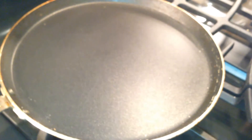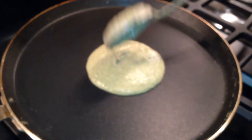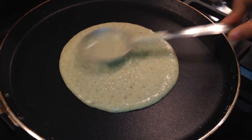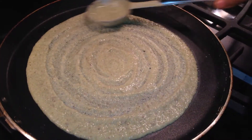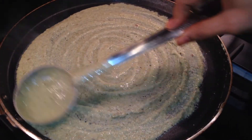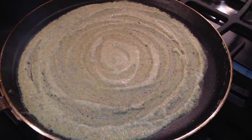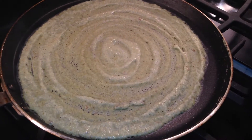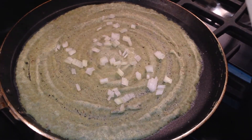When the pan is hot enough, pour the batter on the pan and spread it. I want a thin and crispy pesereto, that's why I am spreading it more. Now sprinkle onion pieces.